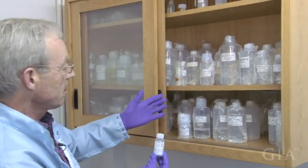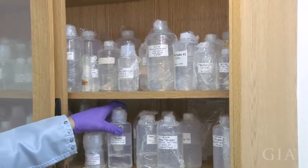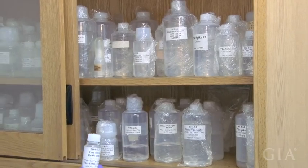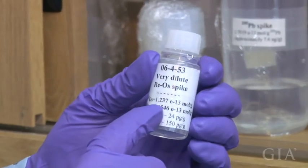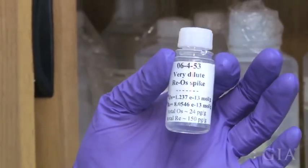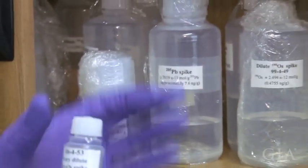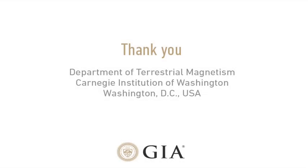You can see we have a whole cabinet here of tracers for all types of studies — some of these go way back. This is a lot of work to get these calibrated to the known amount. What's on the outside of the bottle is basically the concentration of the isotope in moles per gram, and to calibrate it gravimetrically is an awful lot of work. So we call this cabinet our family jewels — these are the family jewels in isotope geology.